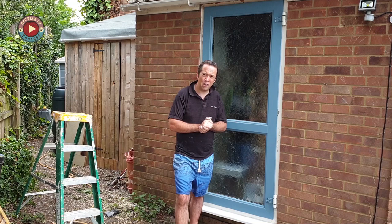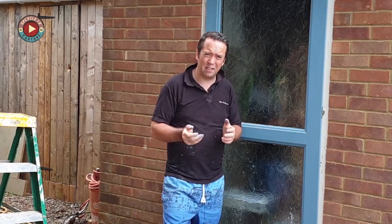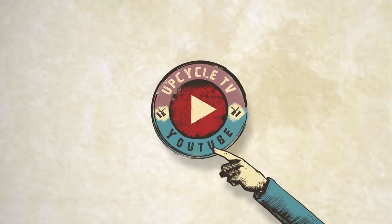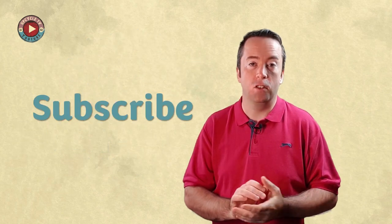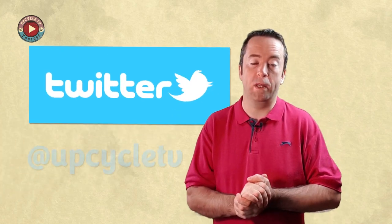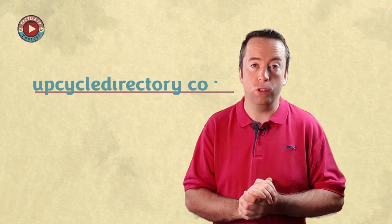That's it for me for today. I hope that video's helped. If you've got any questions, please do pop them in the comments. And if you do get round to doing something like this yourself, please show me some pictures — I'd love to see. I'm Stuart and this is Upcycle TV. Thanks for watching — if you don't want to miss any of our content, subscribe to the channel and click the bell for all notifications. You can also follow us on Twitter at Upcycle TV. And we have a website where you can buy and sell furniture — it's completely free to use: upcycledirectory.co.uk.